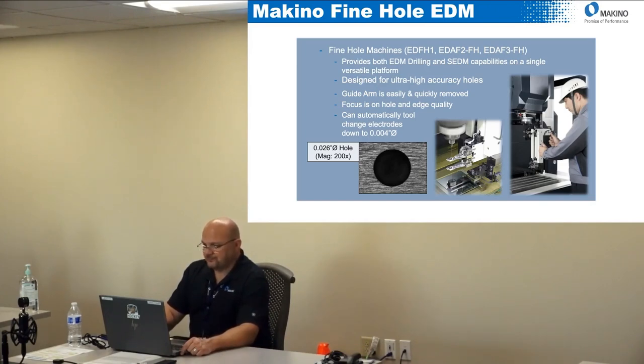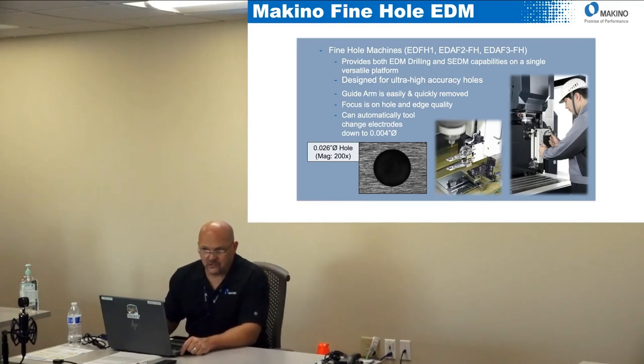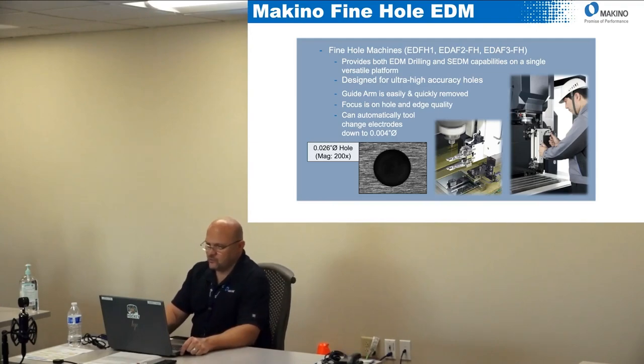These machines can automatically tool change electrodes down to 0.004-inch diameter. You can actually burn a hole smaller than 0.004-inch diameter but you can't tool change it, because the movement of the tool changer will just whip it around and it will never stop moving. So 0.004-inch is as small as we can go with the tool changer.